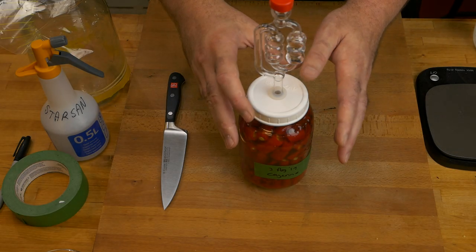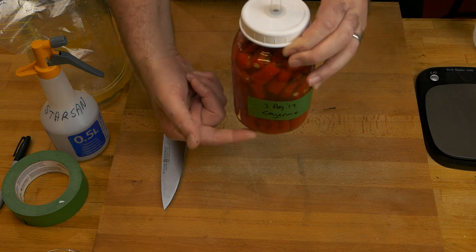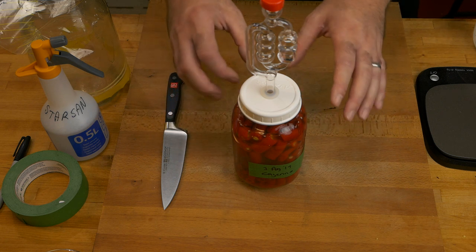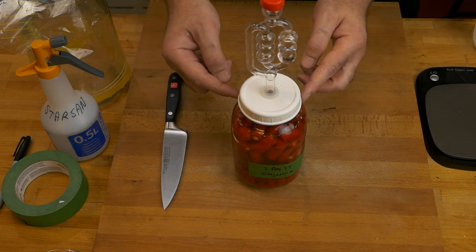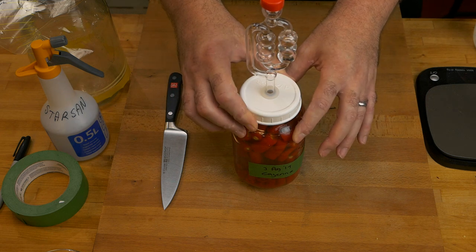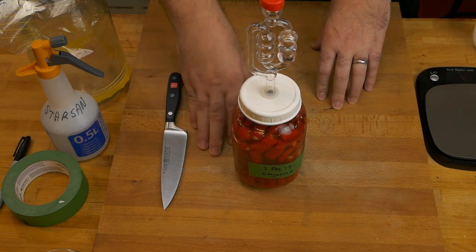Today is the 10th of August and this has been fermenting now for seven days. You'll notice a few changes: there's no longer a gap at the bottom where the brine was. The peppers have absorbed quite a lot of the brine and have started sinking, so any air pockets are gone. The downside is the brine level has also dropped. Normally I would carefully open this and top it up with more 2.5% brine, but we don't need to do that because of the next steps we're taking today. Let's go outside and pick some fresh cayenne peppers.